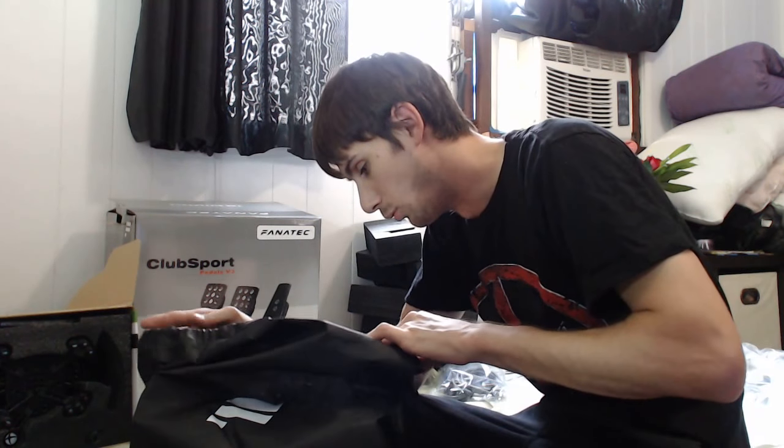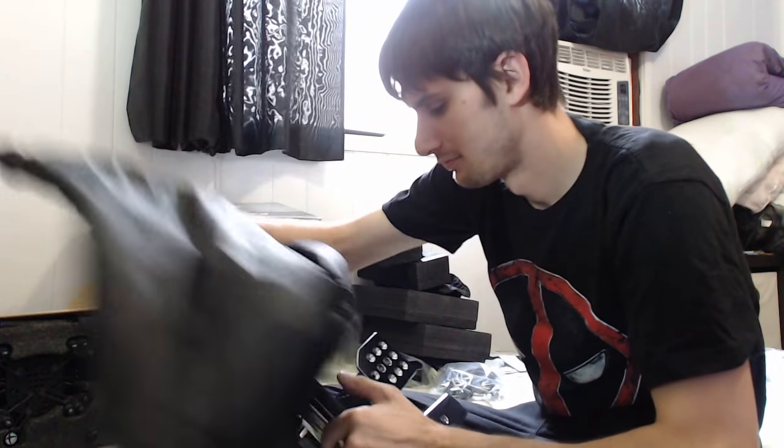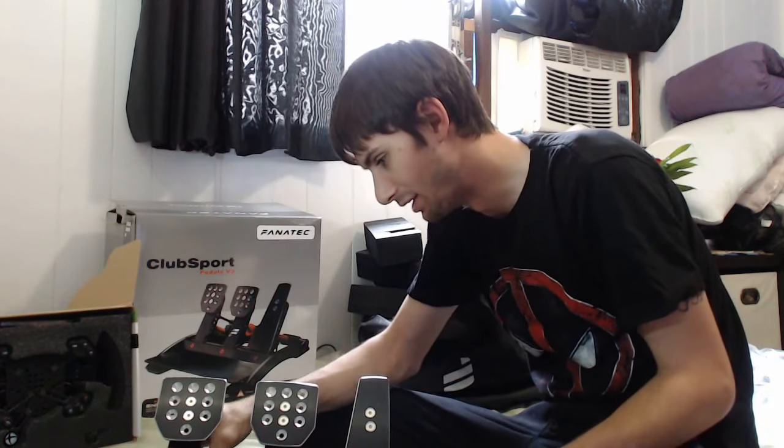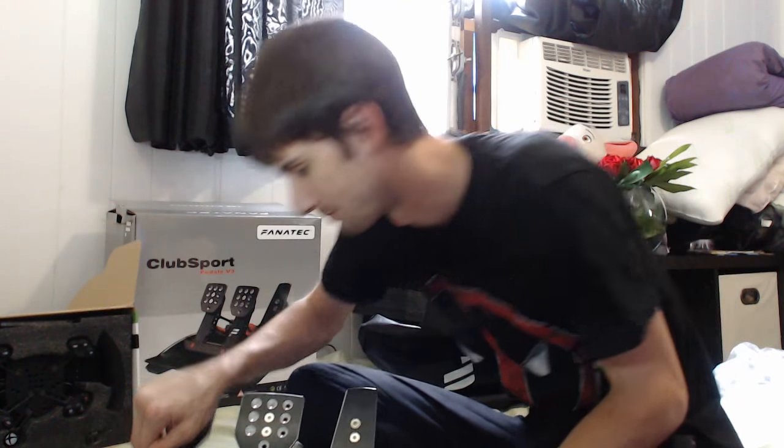Let's open this thing up. Oh wow — seriously? Check this out. These pedals are 100% aluminum. There's no plastic on these things anywhere. The only plastic part is a small piece of Delrin for a stop on the clutch pedal.